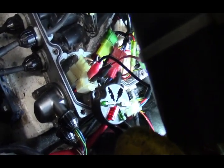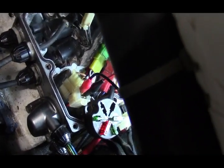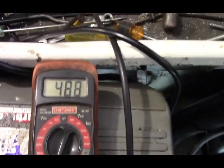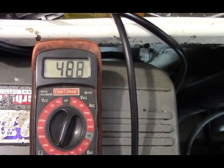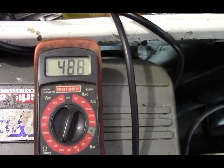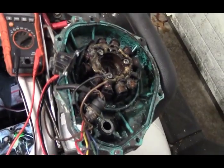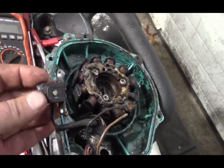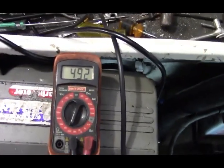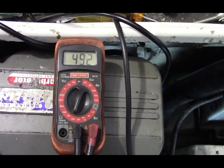Now I'm going to do a resistance test on the pulse coil. I have the green and blue hooked up to the ohmmeter, set on a 2,000 ohm scale, and I'm reading 488 ohms. From what I understand, this is supposed to be a 450 ohm coil. I also have the old pulse coil from the old unit — testing that gives 492 ohms. The spec for the pickup coil resistance is supposed to be 396 to 584 ohms, so we are well within range with that pulse coil.